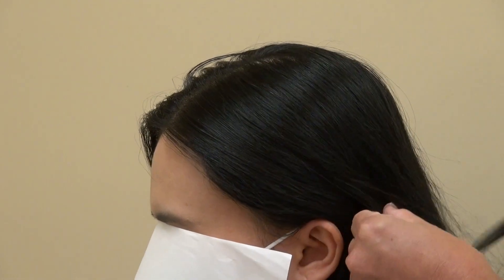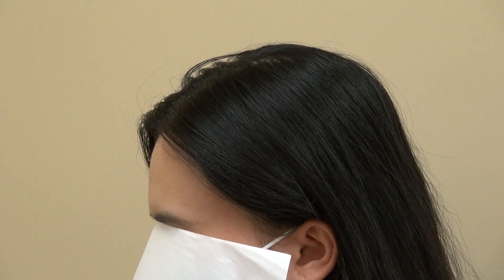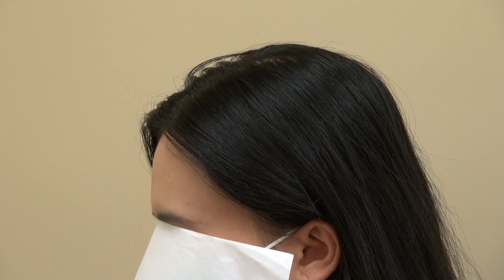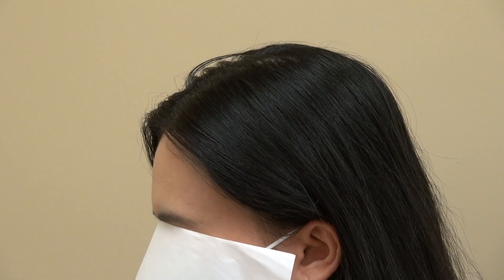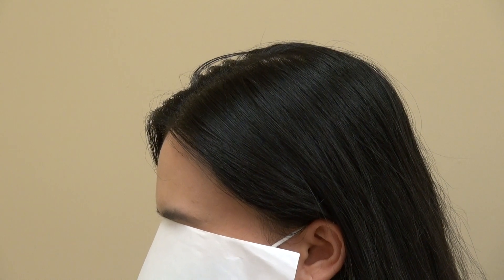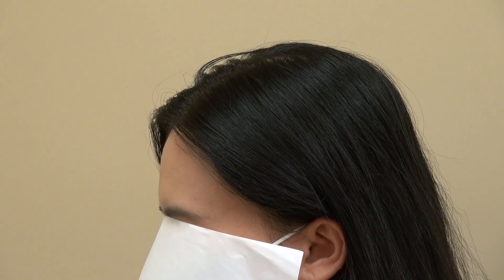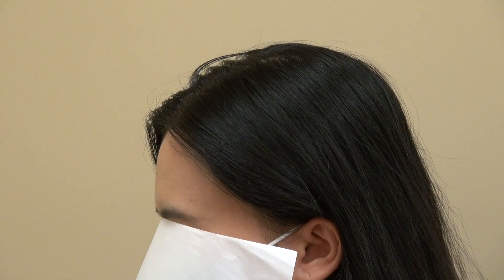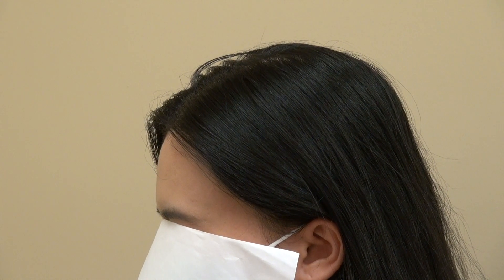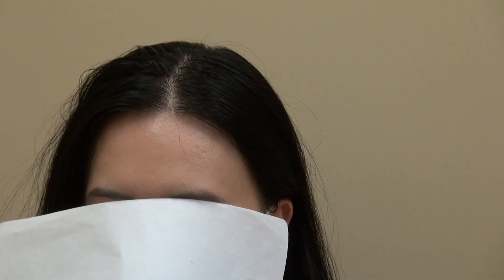Honestly, 99.9% of all my women clients choose the FUT strip method — and not because it's cheaper. Women choose FUT because they wear their hair long and no one is going to see the scar anyway. The strip method can get everything done in one day, whereas FUE might take two sessions. The strip method also provides better density than FUE, and the linear scar will never be visible because women don't typically shave their heads.